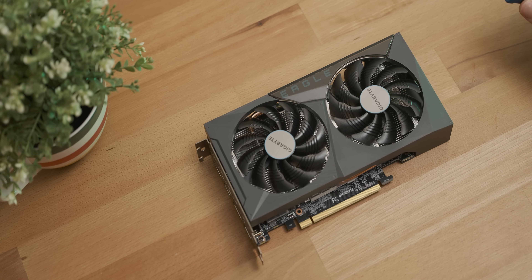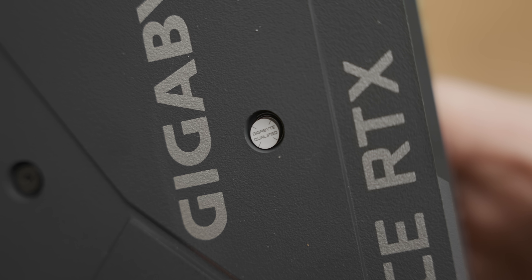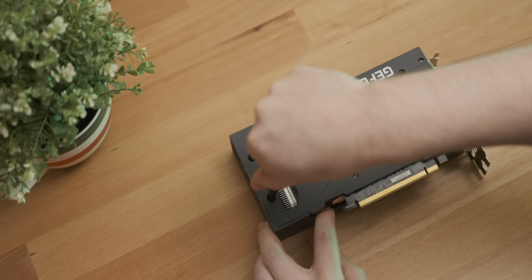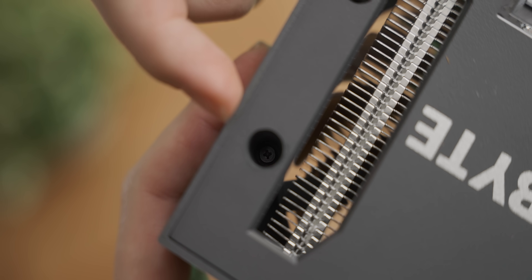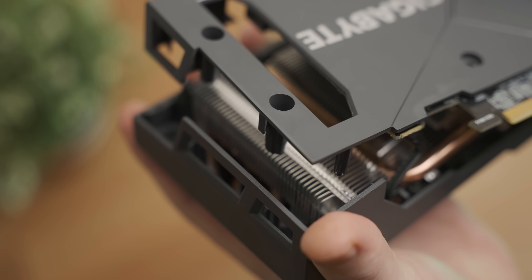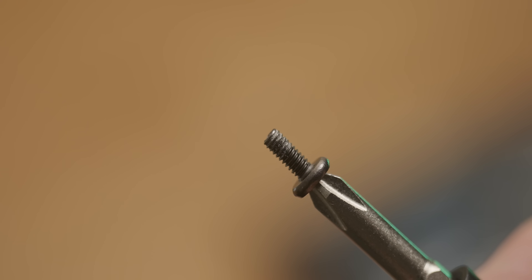As is tradition on this channel, every time we have a graphics card, we have to take it apart and see what's going on underneath the cooler. Instead of a warranty void sticker, they have a 'Gigabyte qualified' sticker — which, does that mean it will or won't catch on fire? I've been screwing for a while and this screw isn't coming undone. The screw is fine — I think it's a thread issue in the plastic. That just kind of popped out. Unfortunately you can't really see in there, but there was definitely some kind of threading issue going on. You can actually see some unconsensual plastic debris still left on the screw.